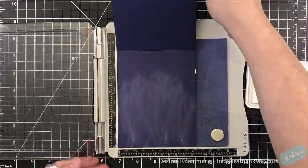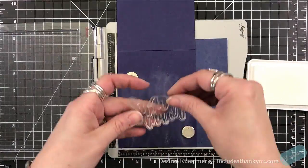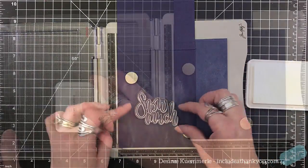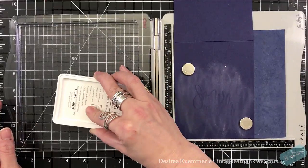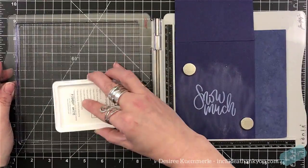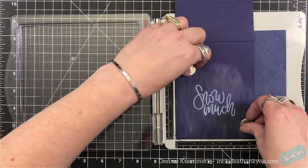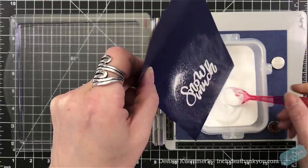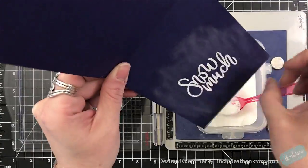This kit came with all kinds of different things, other type of elements between the cardstock and the little embellishments. So with this card here, I grabbed a piece of dark blue — it looks purple, but it's really a dark blue cardstock. And I'm going to stamp the sentiment Snow Much. I do love that font, and I'm going to kind of put it towards the bottom.